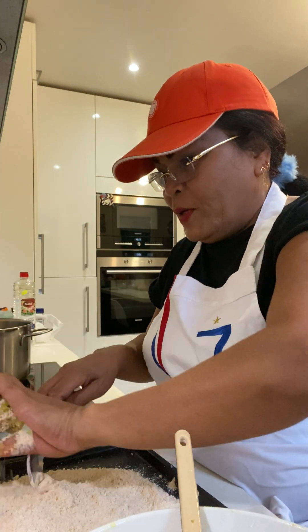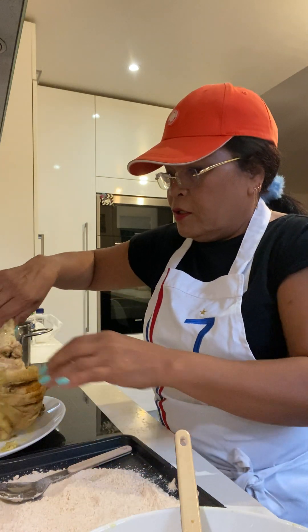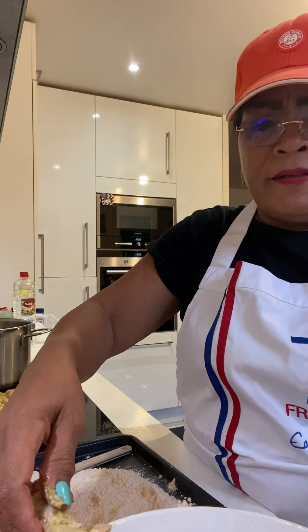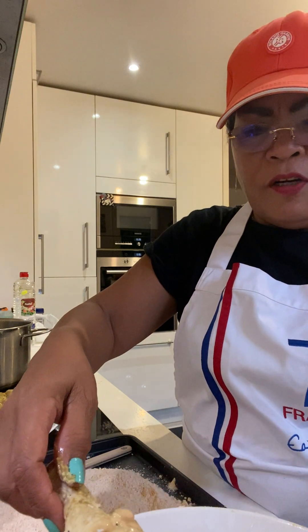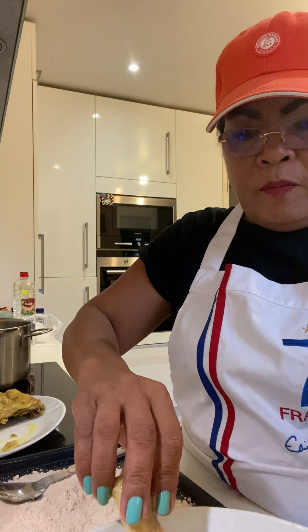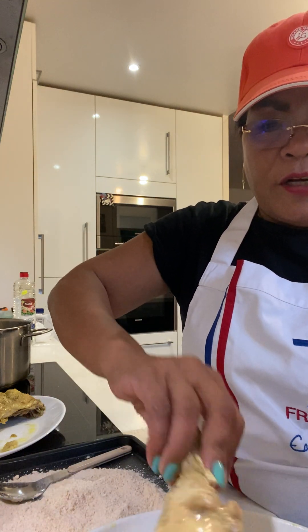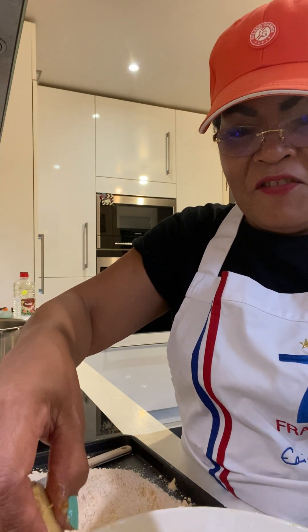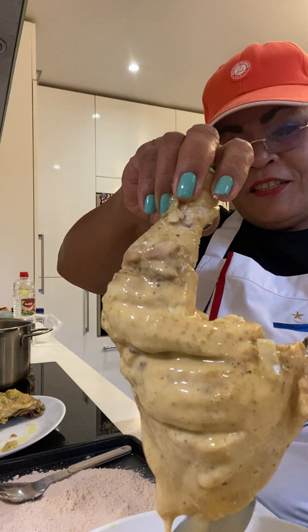Now I put all the ingredients I put first here, and it's like a very liquid flour with eggs. But this is already marinated, so I'm just trying, guys. I'll show you if it works or if it's bad, but we'll try, okay.